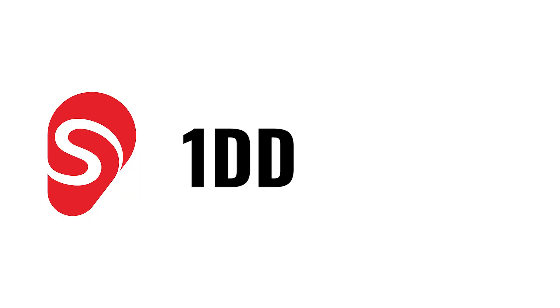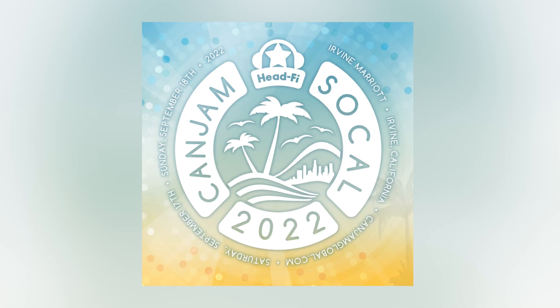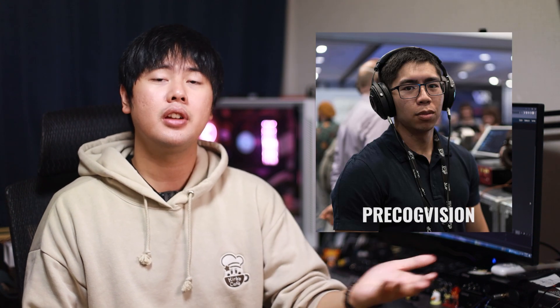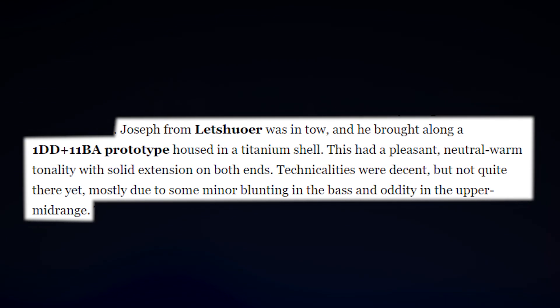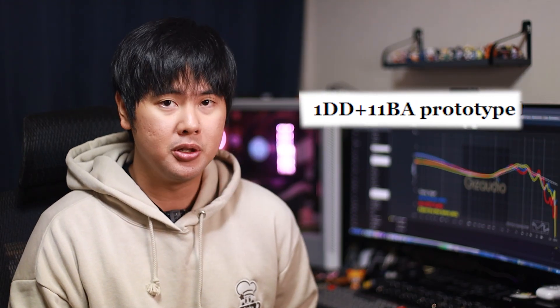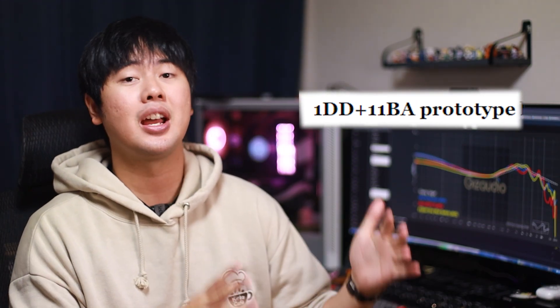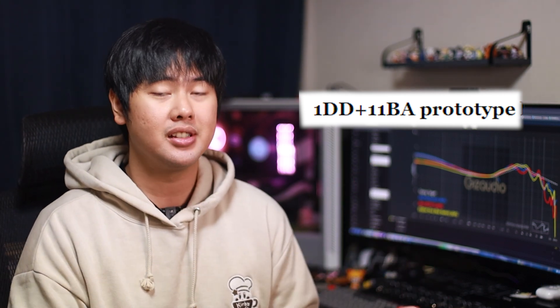Next brand, we have Letshuoer, and I have two new announcements — potentially, or maybe just one, depending on how you look at it. The first one being the One Dynamic Driver 11BA that was kind of secretly announced at CanJam SoCal. A few people who went to CanJam actually got to demo this unit, and Precog Vision actually wrote a little statement for it. Feel free to pause to read — I'll also be leaving a link to the entire article in the description below. It was the prototype unit being tested at CanJam SoCal. The real unit, or when that might be released, is still unknown. The price is still unknown.